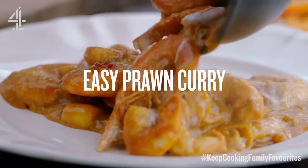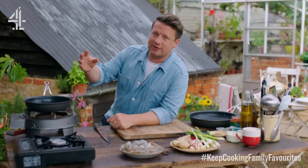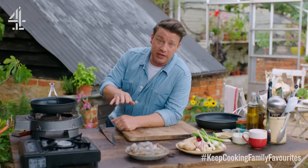When you're juggling work and family, you need a dish that's super simple to rustle up. I want to make a curry — a really beautiful, fragrant curry — but I want to do it in such a way that it's surprising and exciting. And you know what, it's just a handful of ingredients.